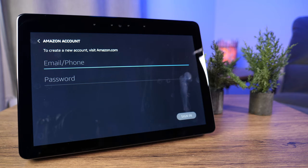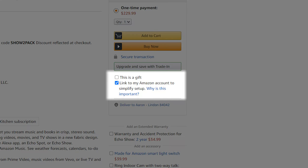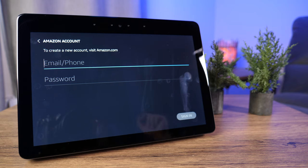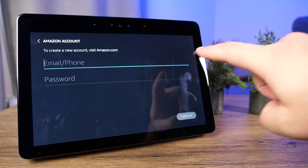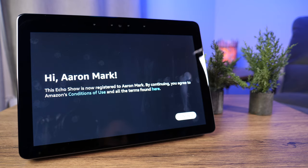Once connected to Wi-Fi, it wants to link to your Amazon account. If you ordered the Echo Show through your Amazon account, there was a checkbox that was likely checked by default to streamline setup. That's not the case here, so I'm going to go ahead and put in my Amazon account credentials. Once you've typed them in, it's going to do its loading and connect to that account. It says: hi, Aaron Mark — the Echo Show is now registered to Aaron Mark. By continuing, you agree to Amazon's conditions of use and all the terms found here.